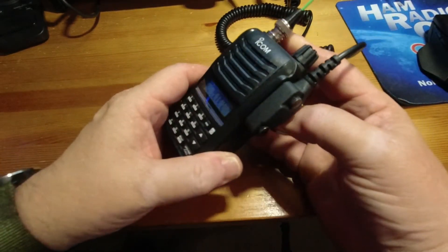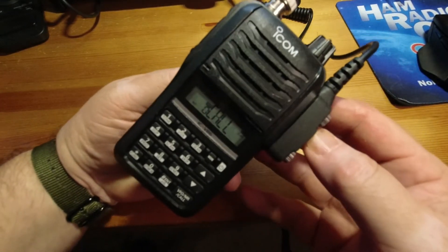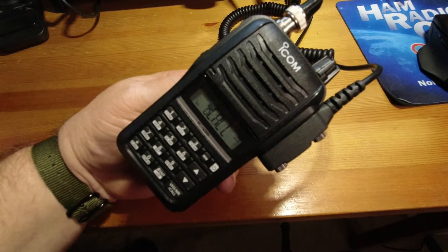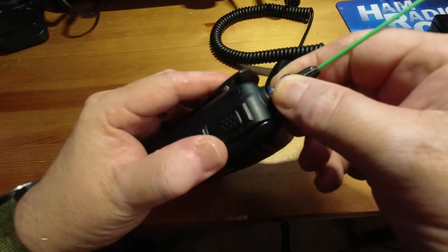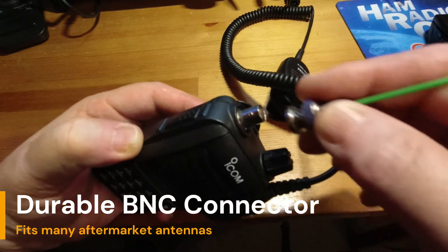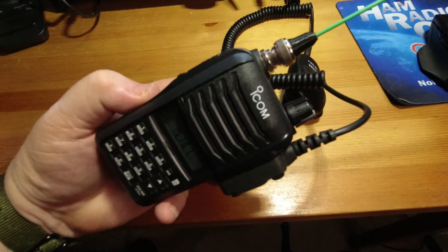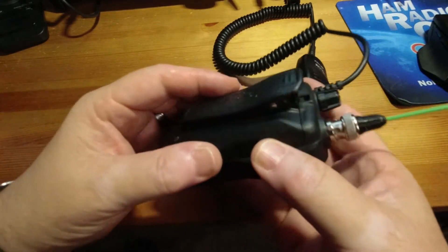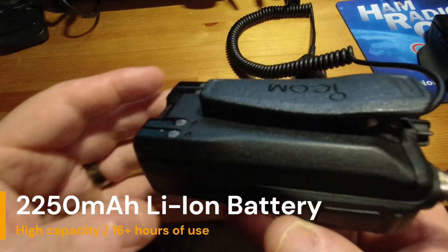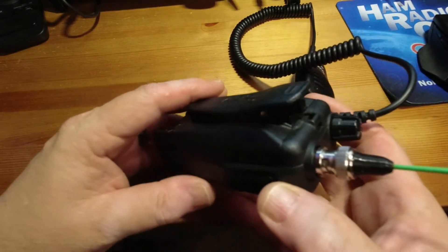The great thing about the V86 for SOTA-type activations is that it is water-resistant and dust-proof with the mil-spec rating. The V86 also comes equipped with a BNC fitting, so that you can attach the antenna of your choice — a roll-up J-pole, a directional Yagi, or any other type of antenna you want to use. The battery is very substantial. I've run this battery probably 16 to 18 hours, no problem, and they're not that expensive if you want to buy an extra.